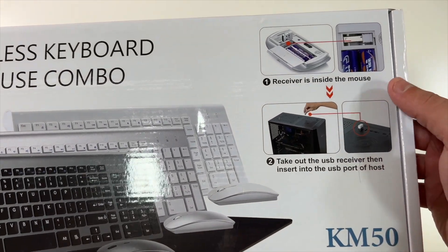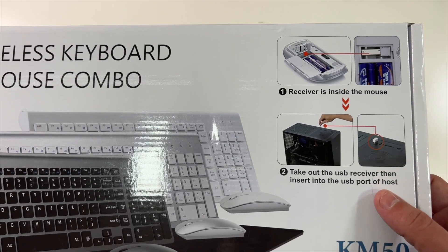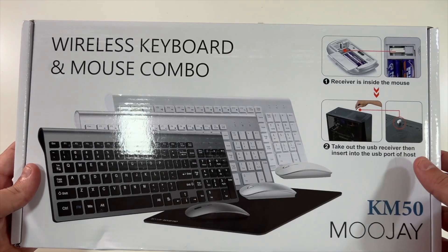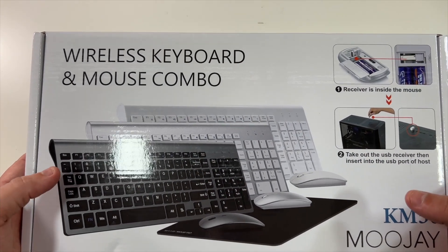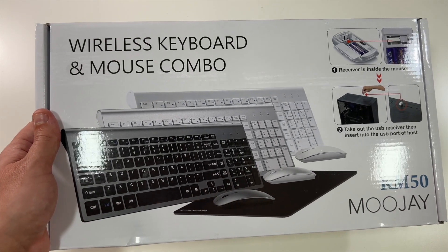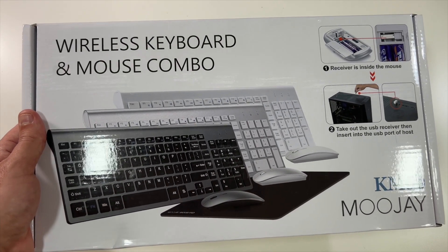The receiver is inside of the mouse, as you can see here. Take out the USB receiver, then insert it into a USB port of the host computer. What's great is there's one receiver for both your mouse and your keyboard. So if you have a wired mouse and keyboard taking up two USB ports, you would now only be using one USB port.